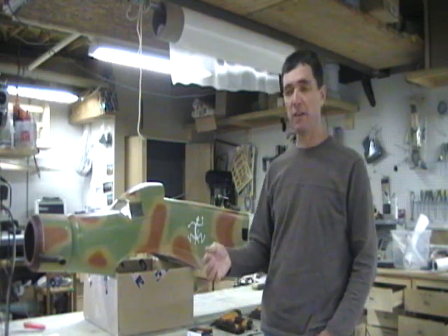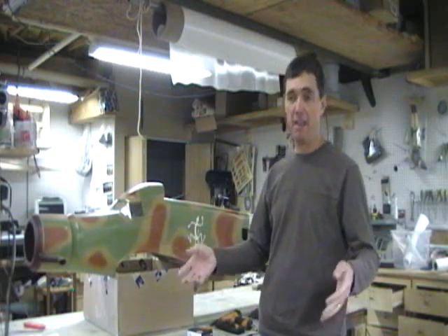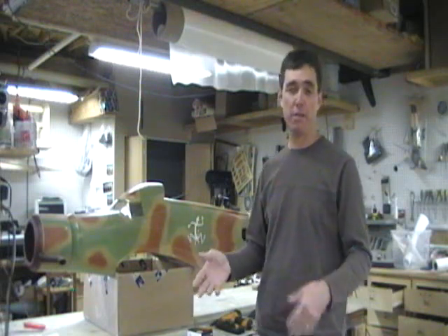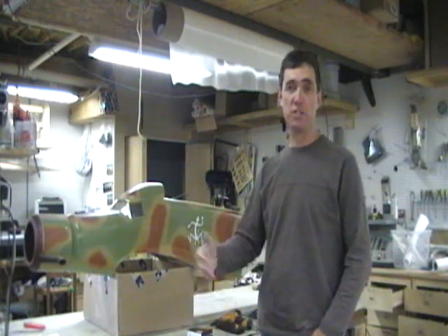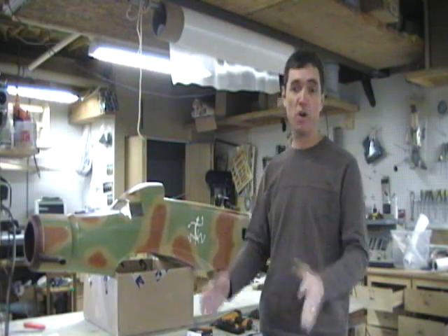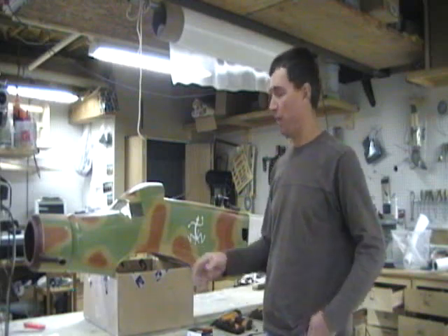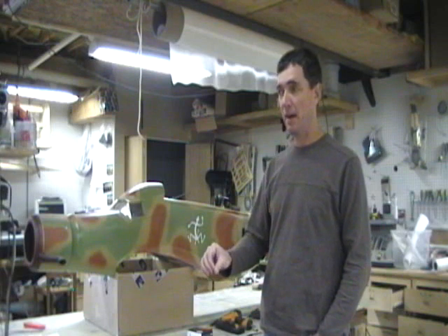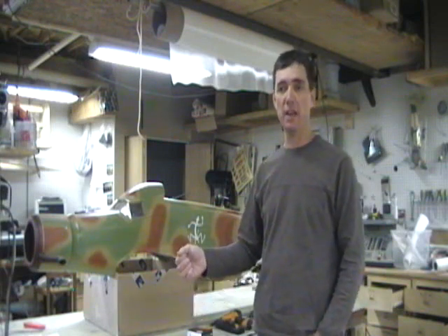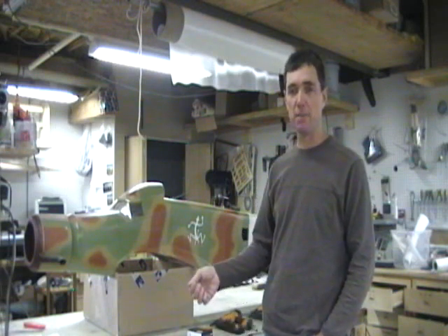I do it a little bit different. I've seen guys make a big crate, throw a bunch of popcorn in there, throw the airplane on top of it, and it just settles down in the box. The first hard hit it comes in contact with, it usually breaks something. I'm going to do a quick video and show you how I do it — I'll go through the materials and tools I use.